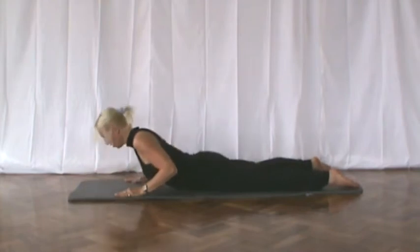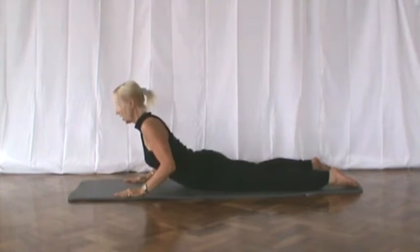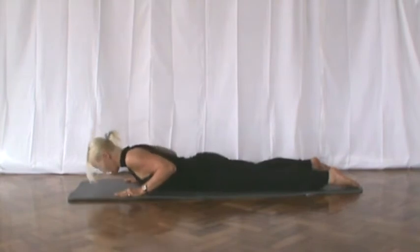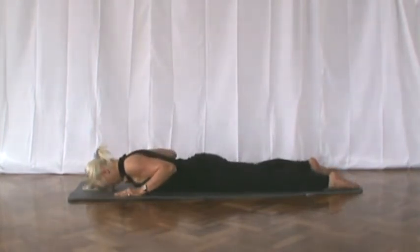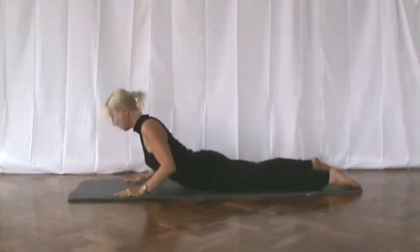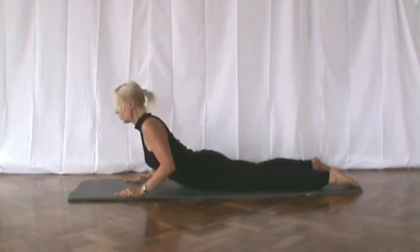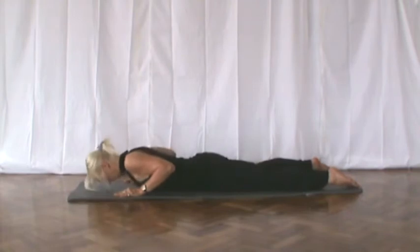Okay. Come up again. Keep the elbows tucked in. Chin in. Breathe out. And slowly release back down. Rest. One more time, we're lifting up. Breathe out. Make sure your tummy muscles are in. And slowly release back down. Rest.